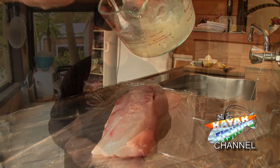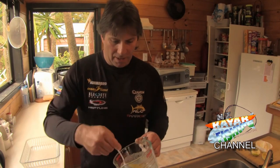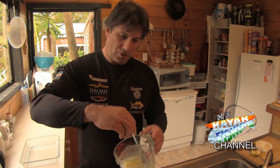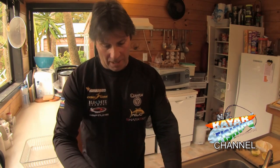It should be runny but it should have a bit of consistency to it. It's quite important to get this right, and I find letting it sit for half an hour to dissolve everything — get it all liquified better without the crystals from the sugar or the salt — helps. And then after that we're basically going to coat our fish with it and then leave it to sit.